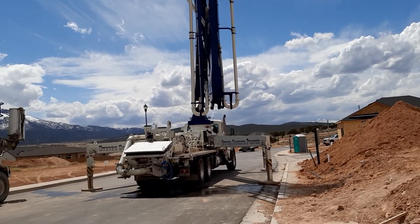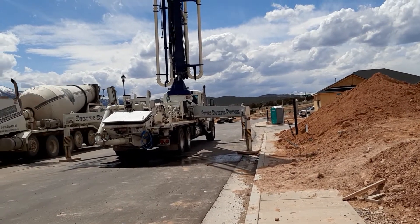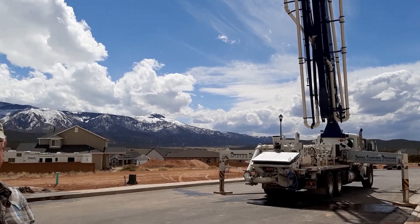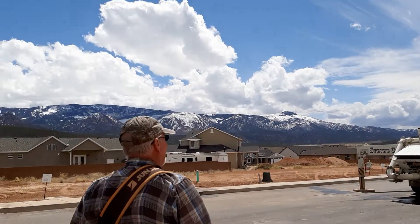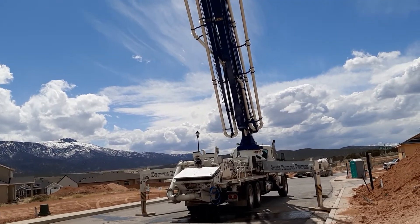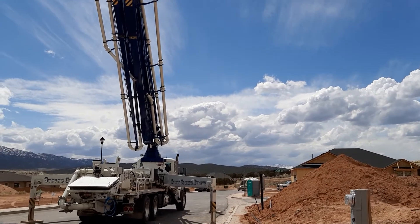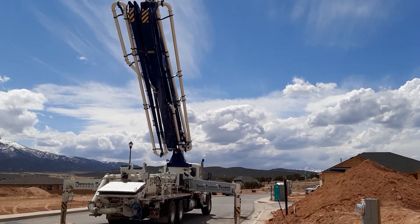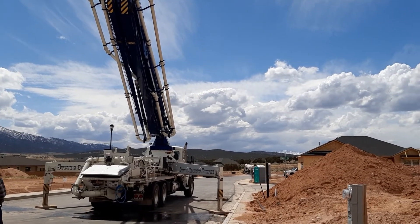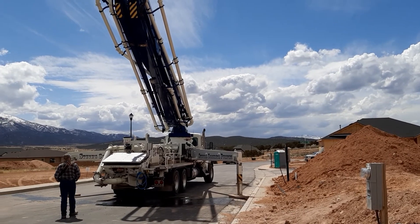I'm videotaping this for my preschool class. Oops — you can just see the fifth cement truck just left. You can see it from afar, it's turning. Goodbye, cement truck — thank you for letting us videotape you.